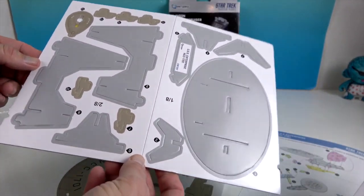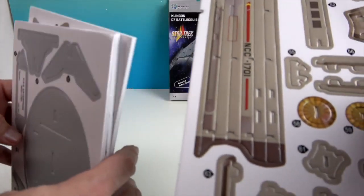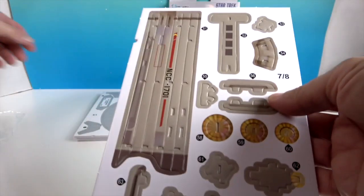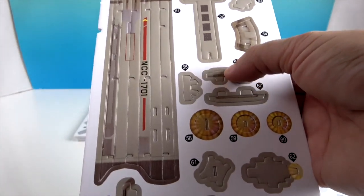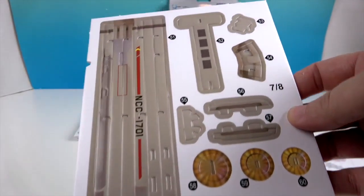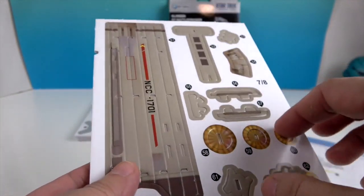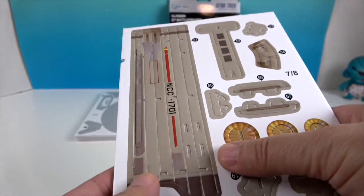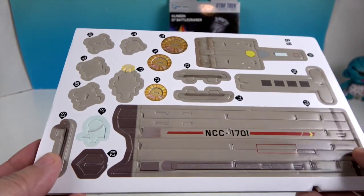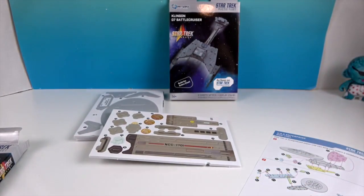Here are your pieces and each one is nicely numbered. I would suggest you leave each piece in the sheet until you need it so the number is right there for you. Some of these pieces, when you pop them out, you're going to roll them into a tube — they form a really cool cylindrical part of the ship. That's really neat!